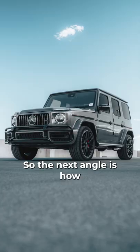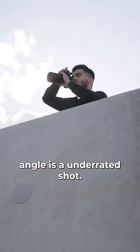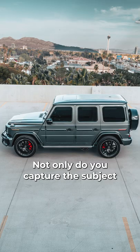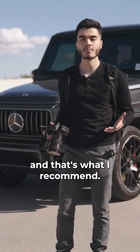The next angle is either getting on a super high level, or if you're my height, a super tall ladder. Shooting from a high angle is an underrated shot. Not only do you capture the subject, but you capture more of the environment.